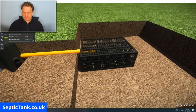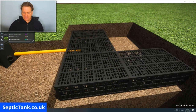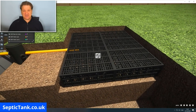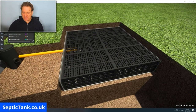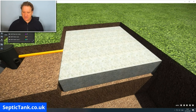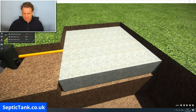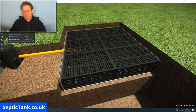Once the first crate is in, you simply put the other septic tank soak away crates in one by one — it's as simple as that. This is an amazing invention, created by the Germans. When you've done that, you cover everything over with membrane. The membrane can go under the crates or just over the sides and over the top. Its primary purpose is to stop soil from getting into the crate.